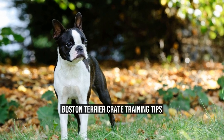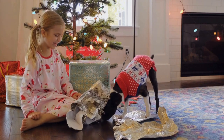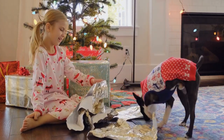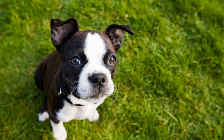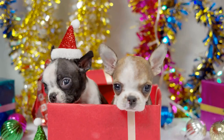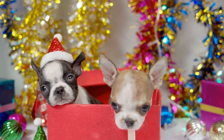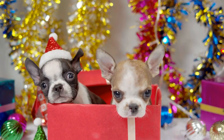Boston Terrier Crate Training Tips. When it comes to crate training your Boston Terrier, there are a few important tips and techniques to keep in mind. Crate training can be a valuable tool in helping your dog feel safe and secure, as well as preventing destructive behavior while you're away from home. We will discuss the benefits of crate training, how to choose the right crate, and provide valuable tips for successful Boston Terrier crate training.